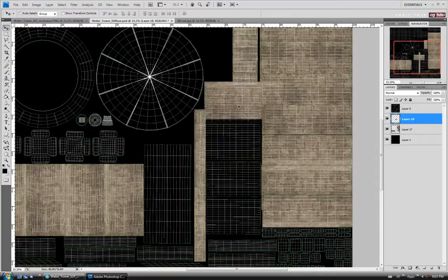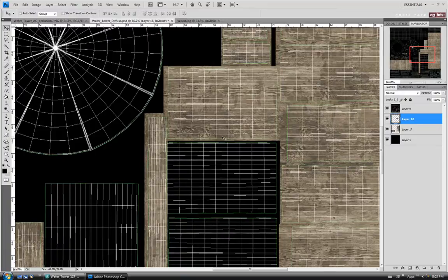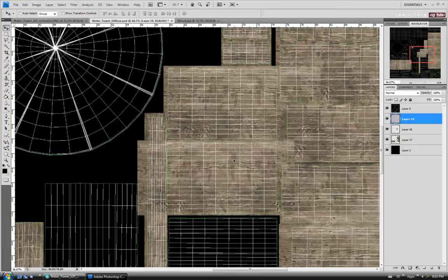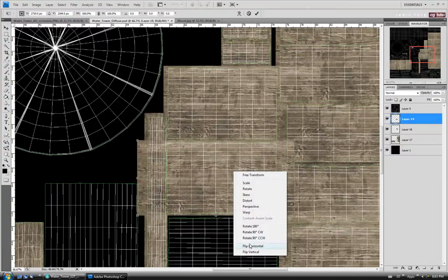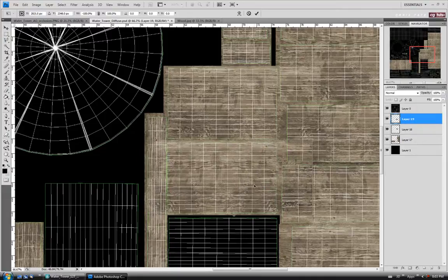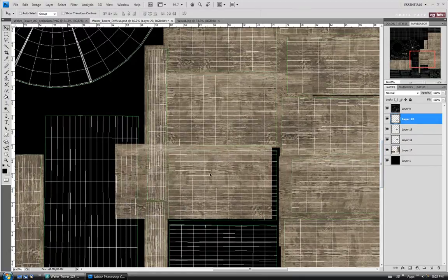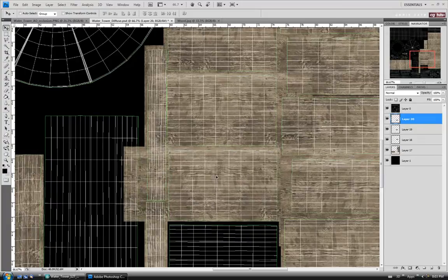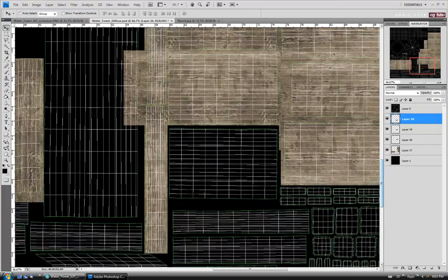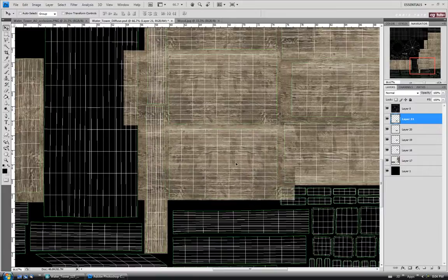We'll just cover these guys up quickly. Let's zoom in. We'll stick one like that and paste again, then go down to the next one. Let's maybe flip this guy horizontally, move it down a bit to a random spot, hit enter to exit transform, and paste again. Alright, one more — let's flip this one over.